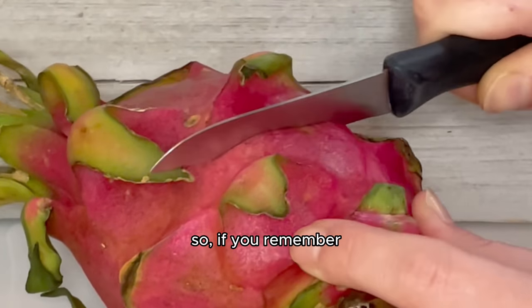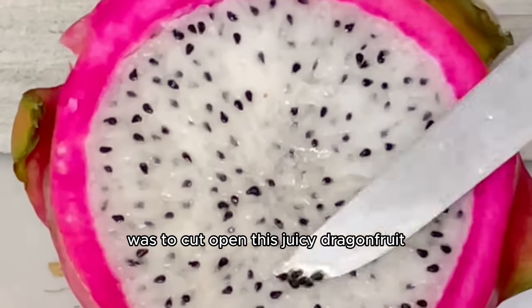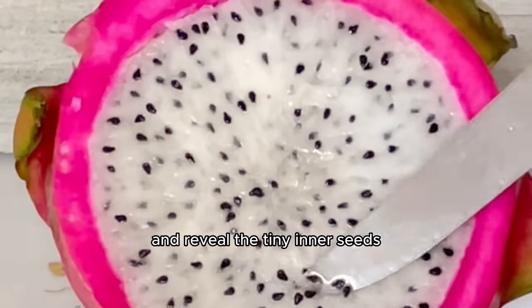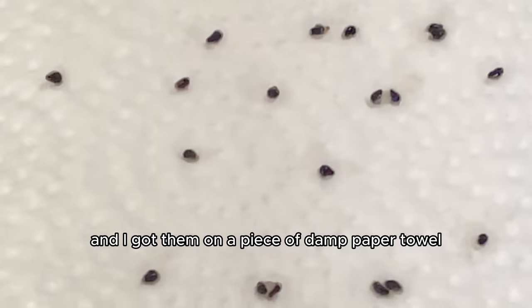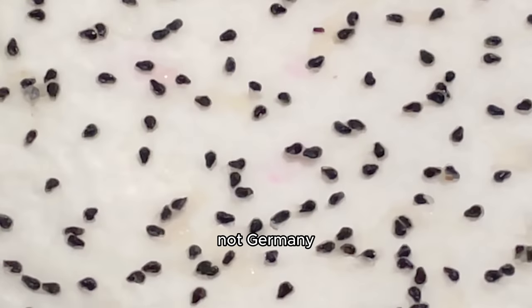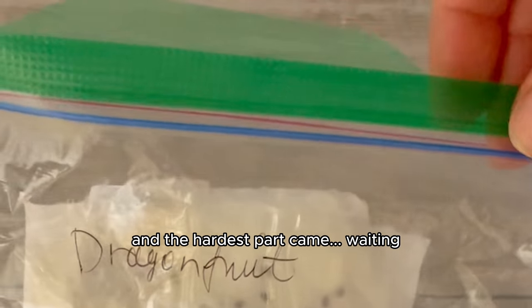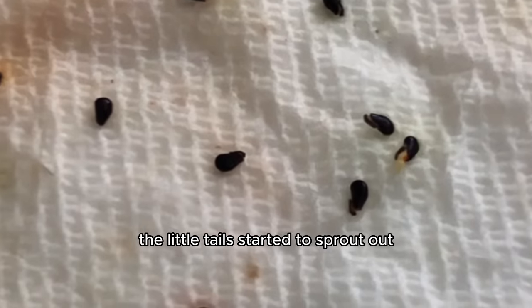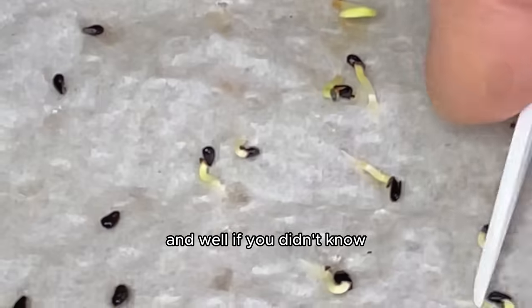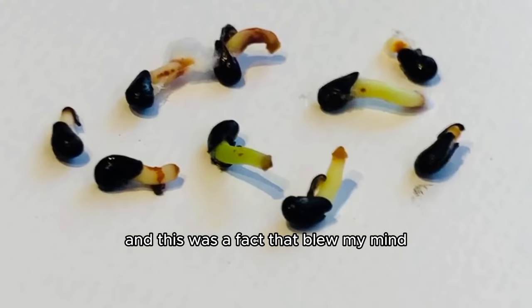The first step to becoming a dragon mommy or daddy was to cut open a juicy dragonfruit and reveal the tiny inner seeds. I extracted the seeds with a utensil — a method not as easy as I later learned — and got them on a piece of damp paper towel to germinate. I sealed the paper towel in a little baggie; you can also use a glass jar. After waiting seven days, little tails started to sprout from the seeds. Dragonfruit seeds grow into cacti — a fact that blew my mind.